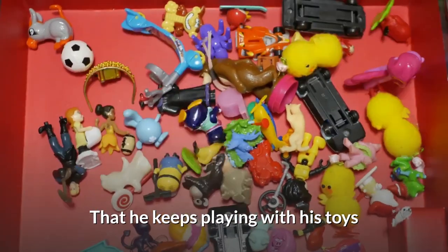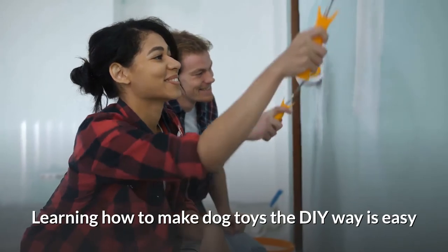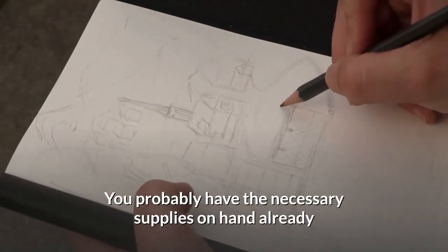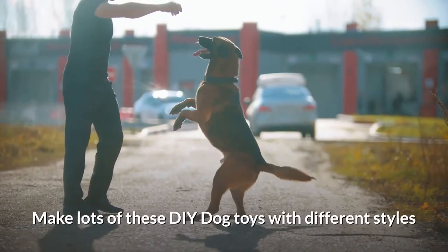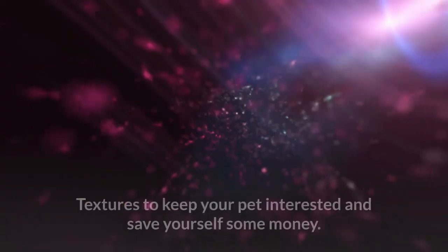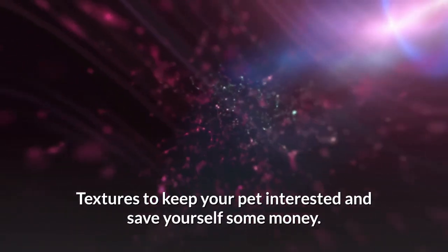Learning how to make dog toys the DIY way is easy — you probably have the necessary supplies on hand already. Make lots of these DIY dog toys with different styles and textures to keep your pet interested and save yourself some money.